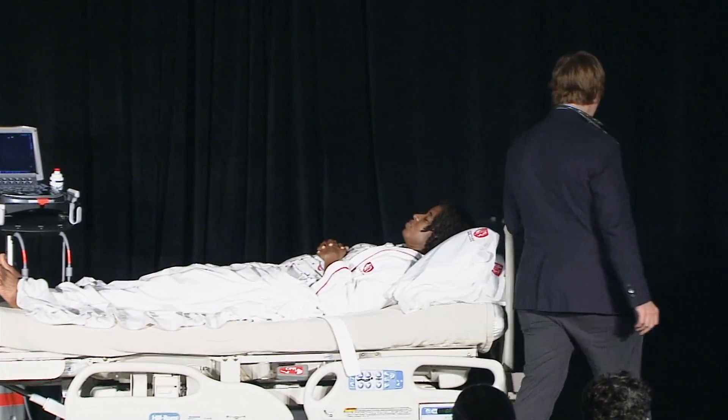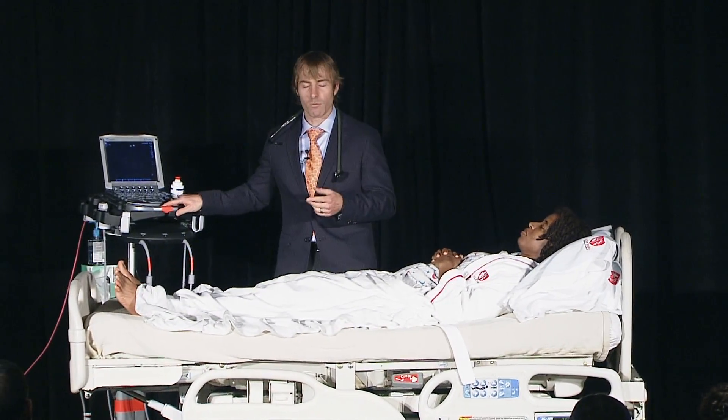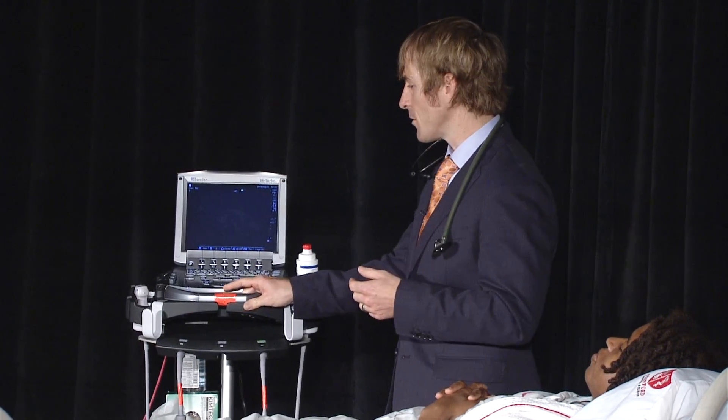I am going to use a bigger machine today, so I'm going to walk around so I can show it to you. The main reason we're using this machine is that it will project, so you all can see what I'm looking at.